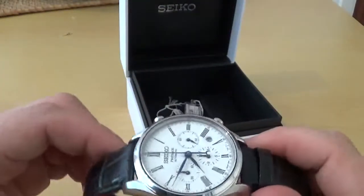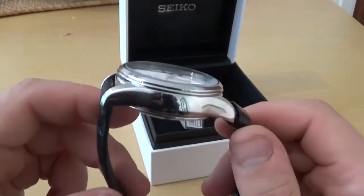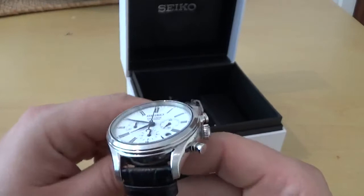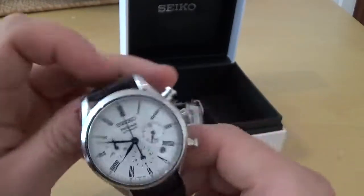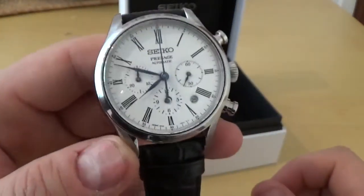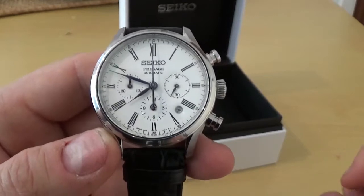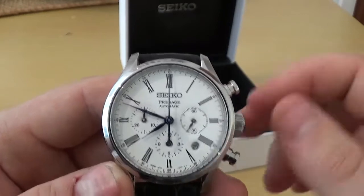You can see here the case is very nicely polished, very smooth. You've got a little bit of a brushed finish with a polished inlet to where the lugs are. The dial, which is kind of the centrepiece of this watch, is absolutely beautiful. It's maxed out right around the edge with a railroad track, and here are the wonderful painted Roman numerals.